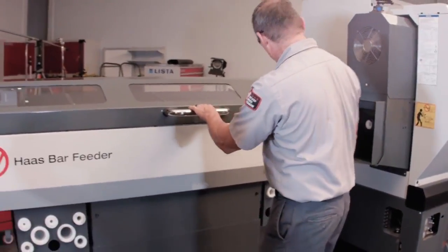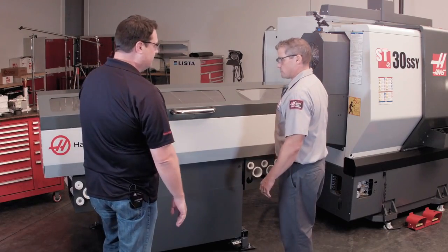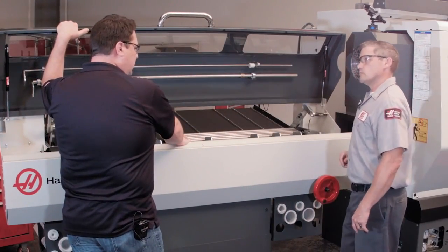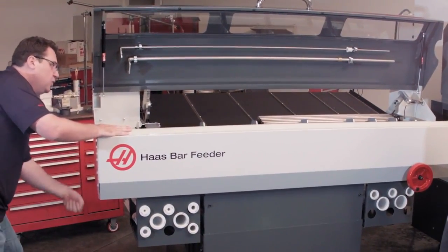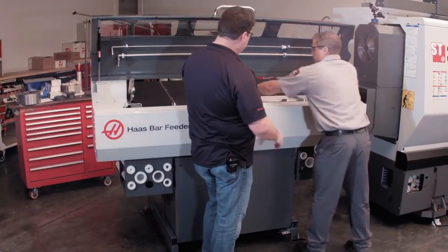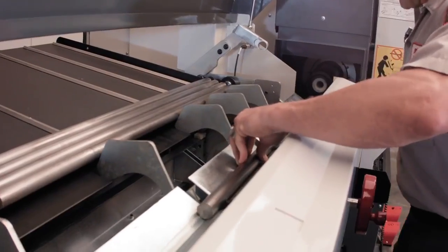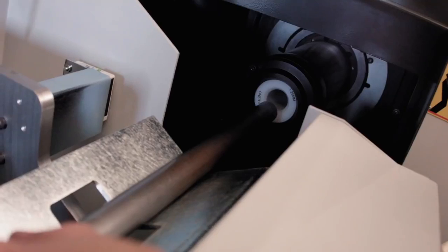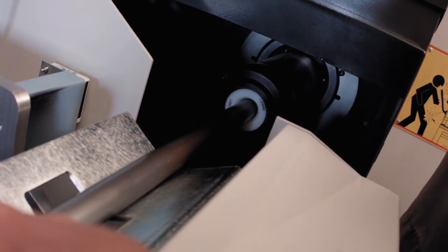Pull it back into position. I really like that soft-close feature — it locks right to position, ready to go. Now we're going to change the height of the transfer tray. On the older bar feeder you had to come back here and you could still get to it, but you were so far away. Now I'm right here. I'm going to use my one-inch bar to check my alignment. We can see right now that it's low, so I'm just going to crank this up until my bar's aligned. There we go — nice and aligned.